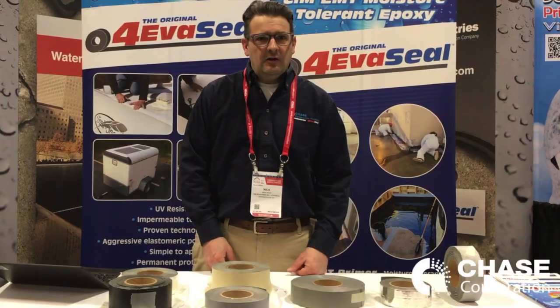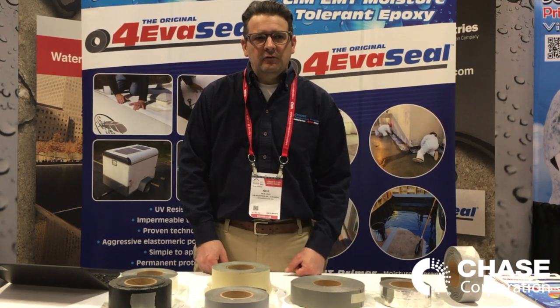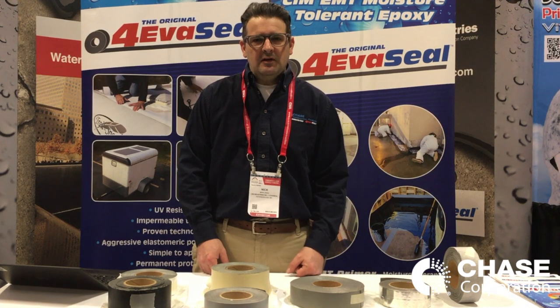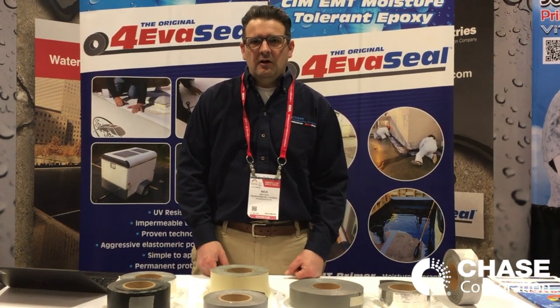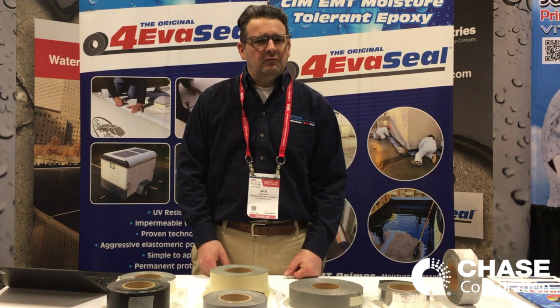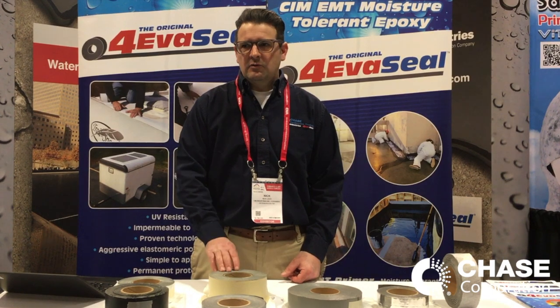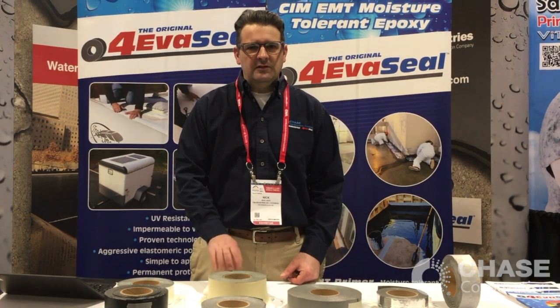Thanks for watching our video. If you want to find detailed information on the products we talked about in this video, you can click the link to the website in the description below. You'll also find contact information on the website, and feel free to reach out to us if you have questions about the products or applications where you can use the tape products. Subscribe to our channel, like this video, and thanks for watching.